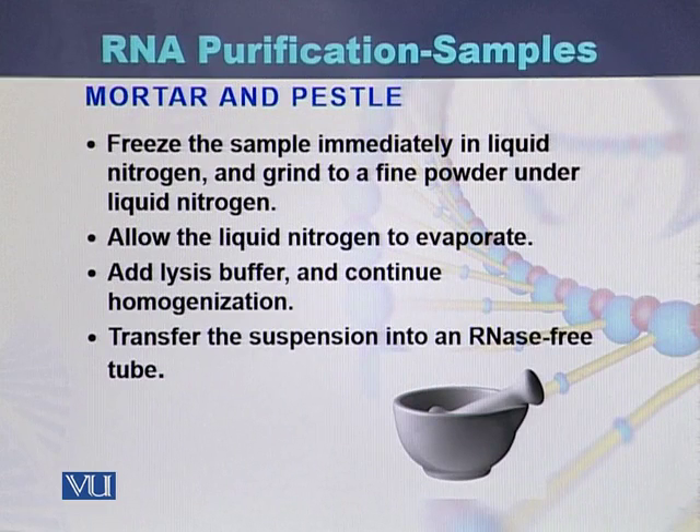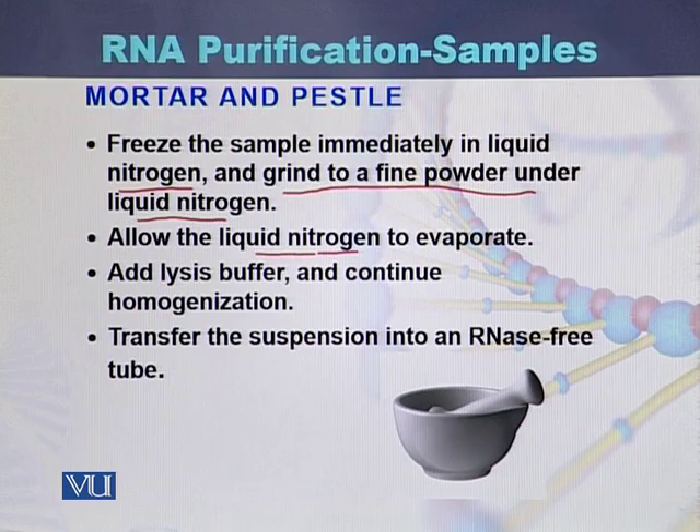The third method is mortar and pestle. The sample is immediately frozen in liquid nitrogen, then ground to a fine powder under liquid nitrogen. The liquid nitrogen is then allowed to evaporate, lysis buffer is added for homogenization, and the suspension is transferred into an RNA-free tube.